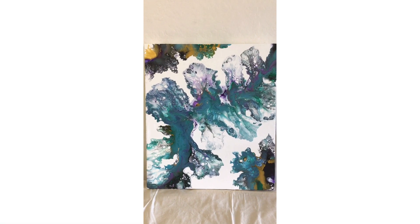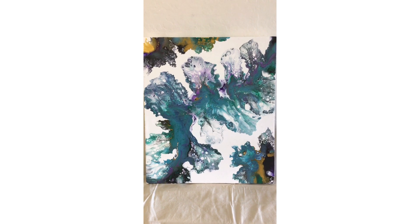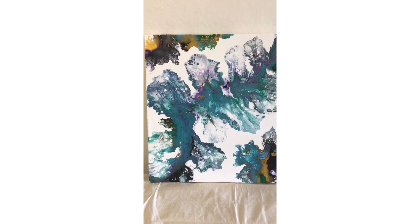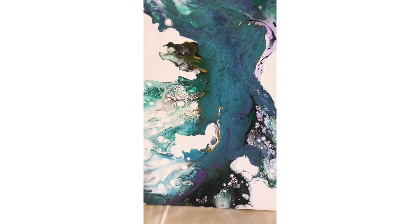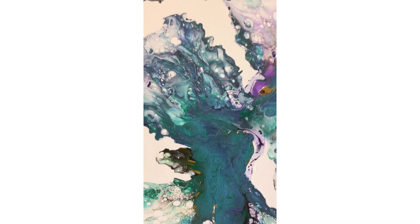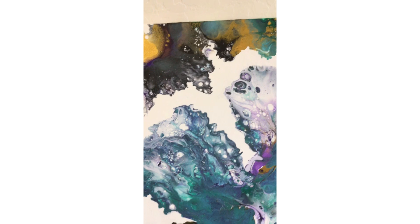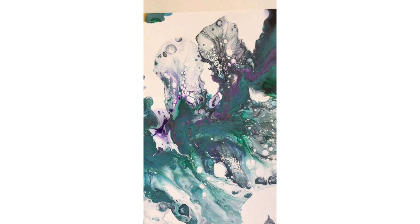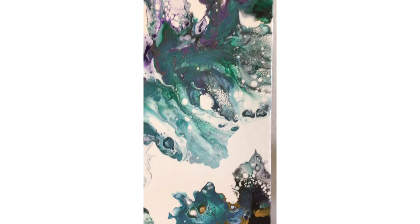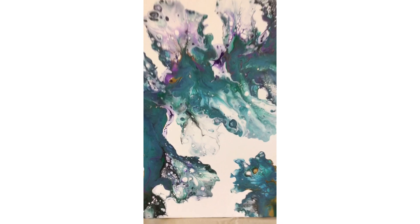Hey guys, here's the dry result of the large Dutch pour I did the other day. It did move a little bit, so I think my base paint was a little bit thinner than the rest of them, but it still turned out way cool. This will look super cool — I don't know if I'm going to do resin or just a high Liquitex varnish on this. But there are still a lot of cool things happening in it regardless — love it!